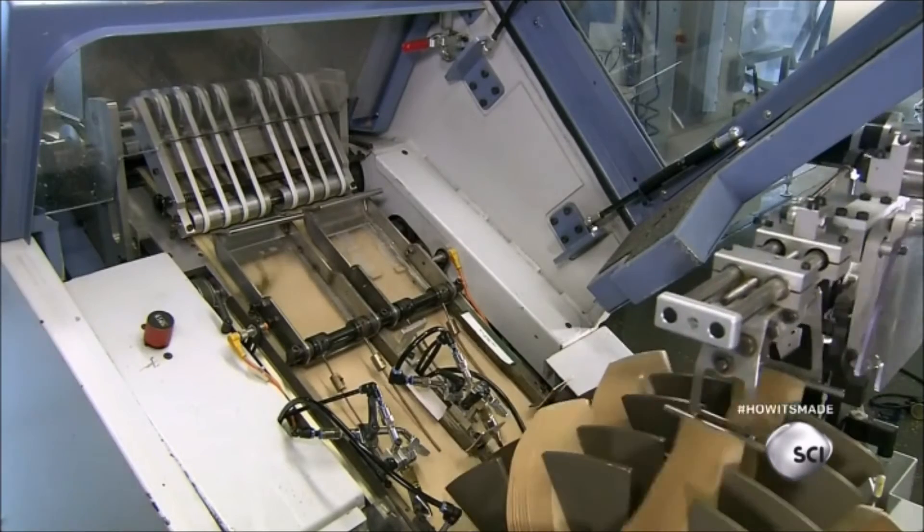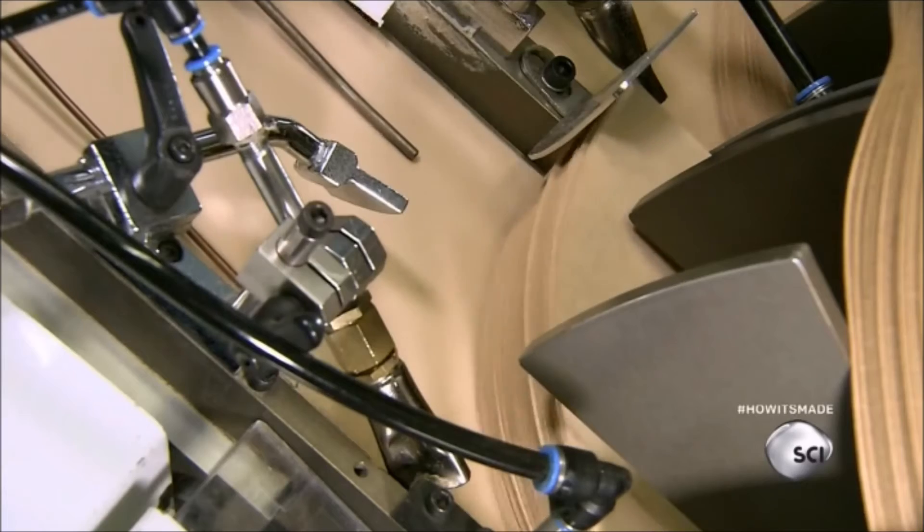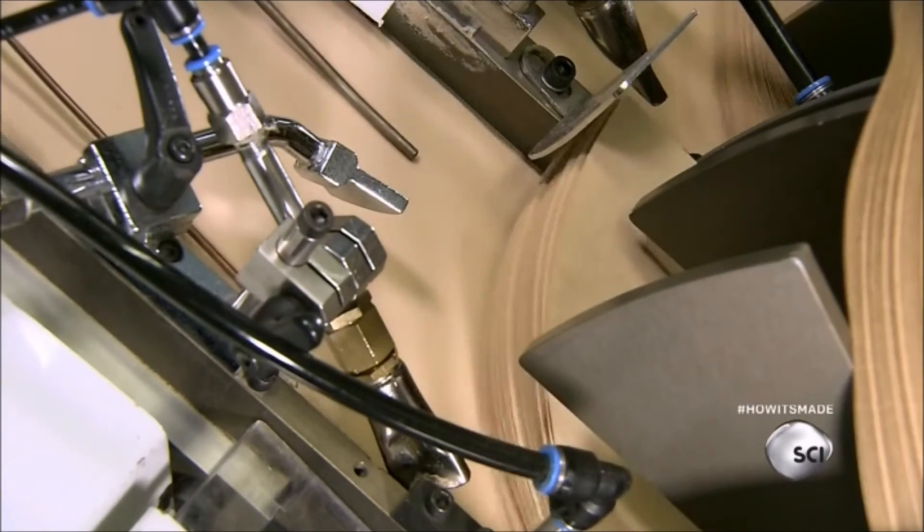The machine produces 4,000 filters per minute. The next station cuts the filters apart and collects the leftover paper, which will be recycled in the pulper.